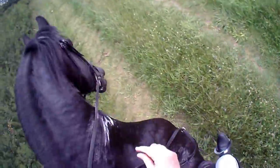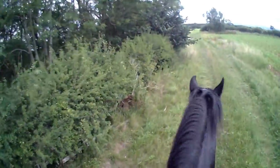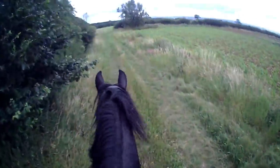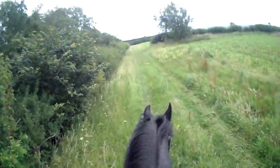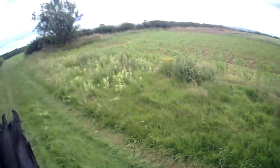You can just see how sweaty he is now — all his neck's lathered up where the reins are touching him. But I think he's enjoyed this galloping. Well, I know I have. A bit of a gallop hound, or a canter fiend — whichever.